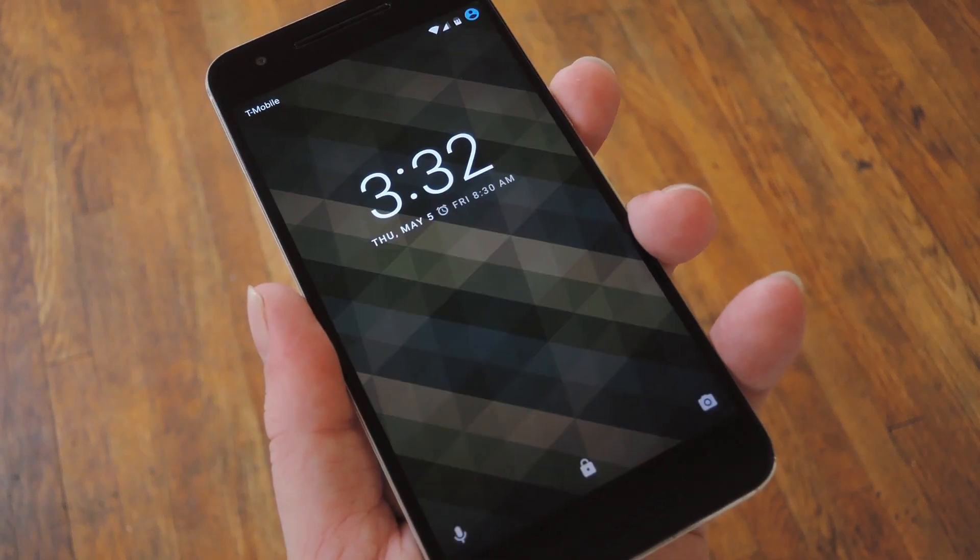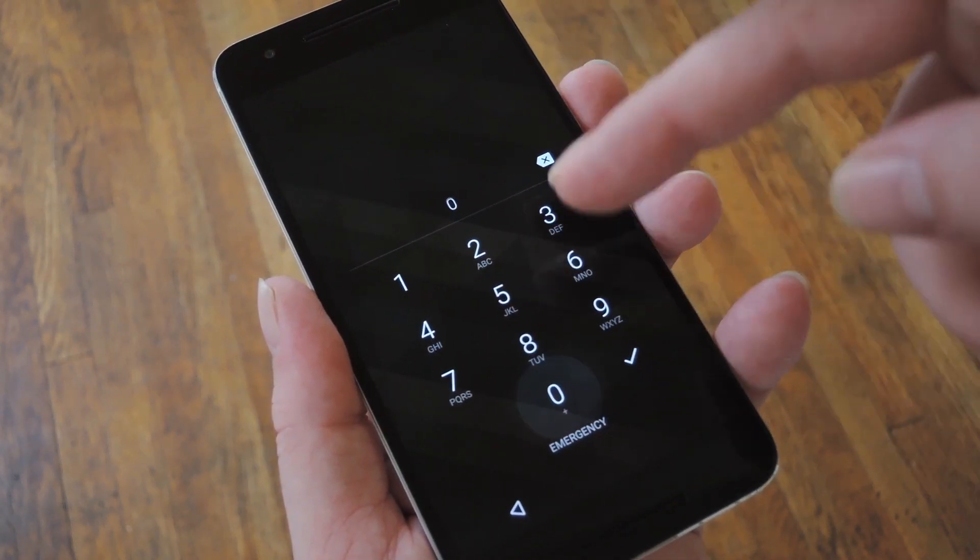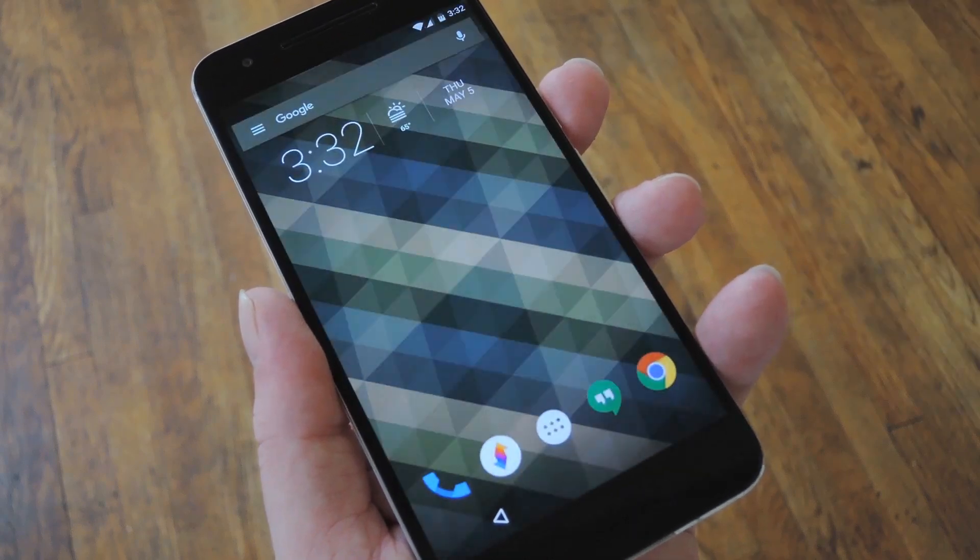Hey, what's up everybody? It's Dows with Gadget Hacks, and today I'm going to show you how to beef up Android security with a PIN that changes over time.